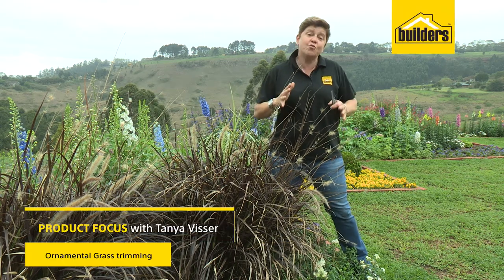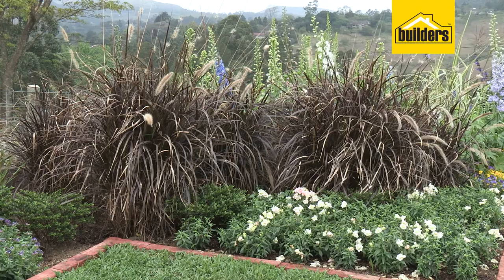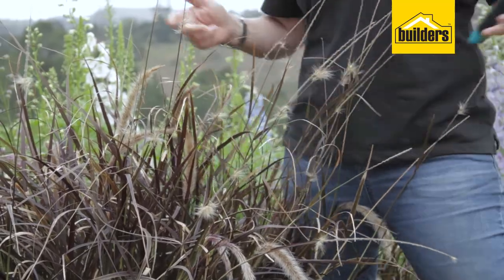A question that often comes up is when should I prune my grasses and how should I prune them? Ornamental grasses have become such a firm favourite with gardeners, whether you've got a garden this big or a garden that big. So when do we prune them and how?